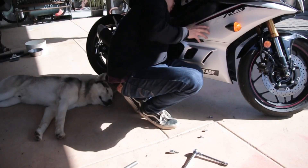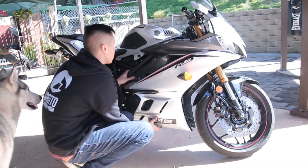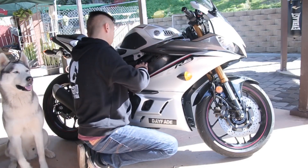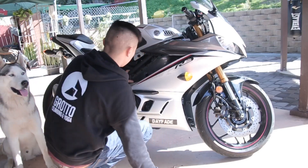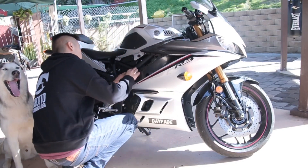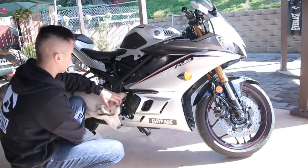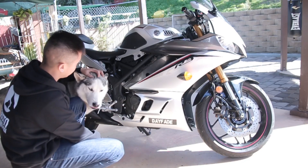I got the test fit done, drilled the hole using a three-quarter inch hole saw, and pretty much put everything back together for a test fit to see how everything works. Take your time — no rush.